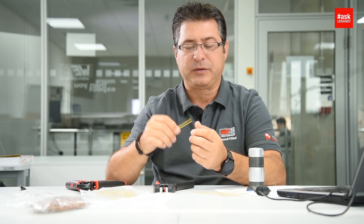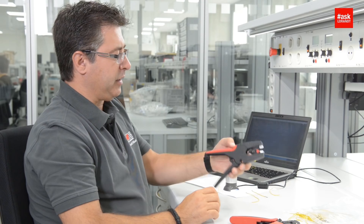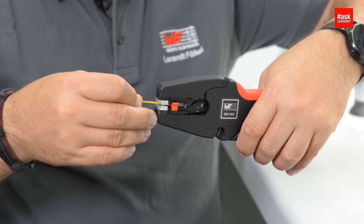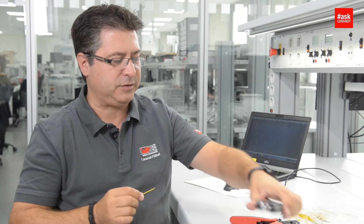First of all we need to strip the wire, and for that reason I have here a tool. Introduce the wire inside. Yes, looks good.